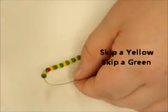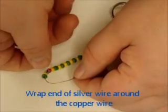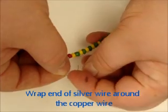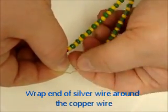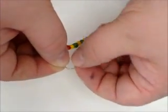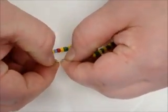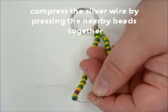We're going to take just the very end of the silver wire — probably about the width of your thumb — and wrap it all the way around the silver wire, then wrap that end around the copper. When you're done wrapping, it's going to take up some space. We can push that together with our fingernails or with the two beads around it, so it will take up a little bit less space on the copper wire.